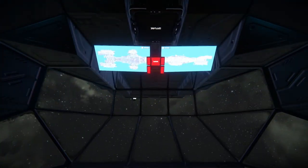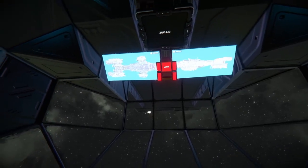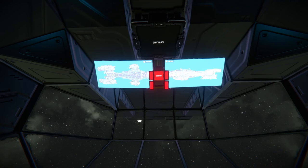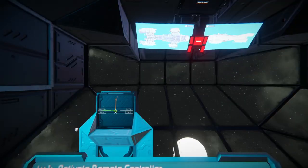Through this little catwalk here we've got the lookout of the bridge, and we can see the ship's systems and their status on those little screens there.